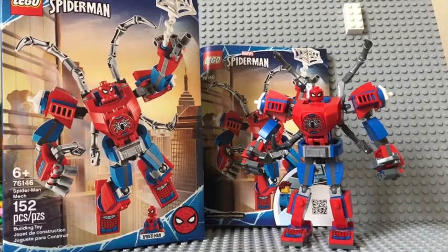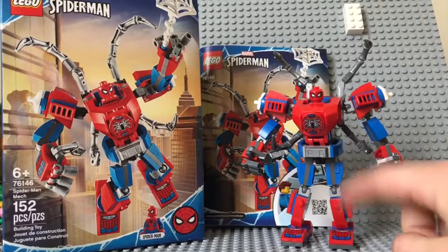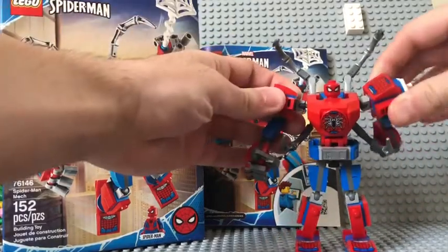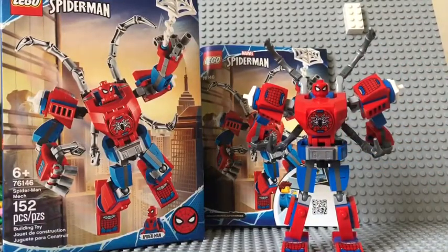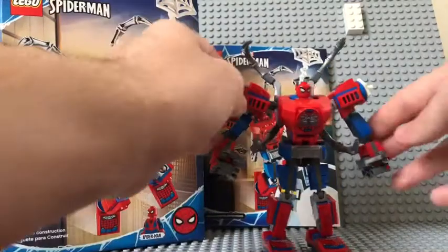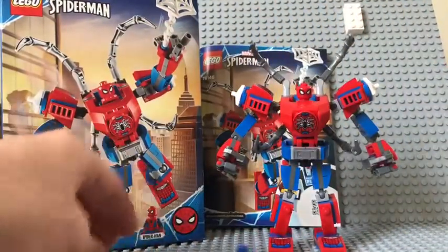Like I said, it brings 152 pieces. It does bring quite a few stickers, but not too many. It brings two stickers for the actual feet parts and two stickers for the shoulder pads. This is an actual printed piece, which I'm so glad about. On the fist, top of the hand — same thing on the other side. So six in total. It's not too bad, it could have been a lot worse.